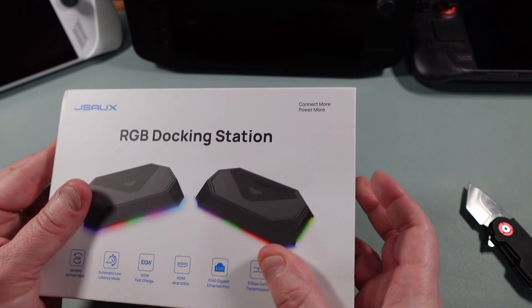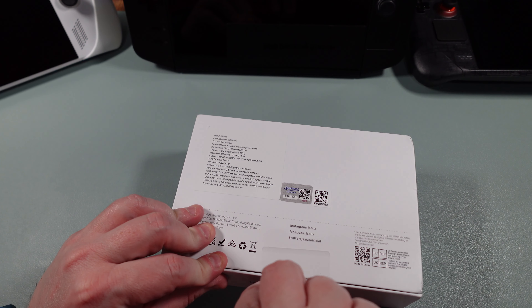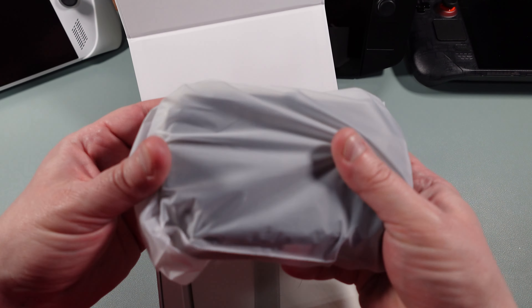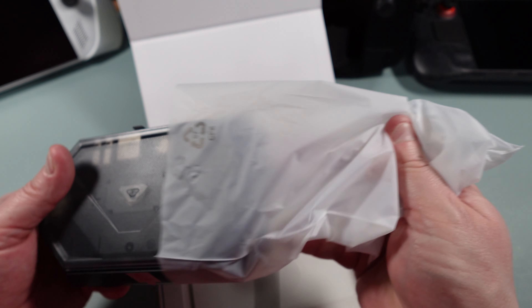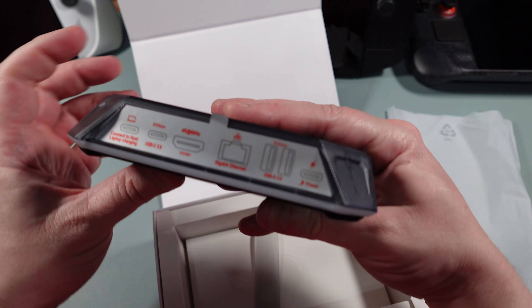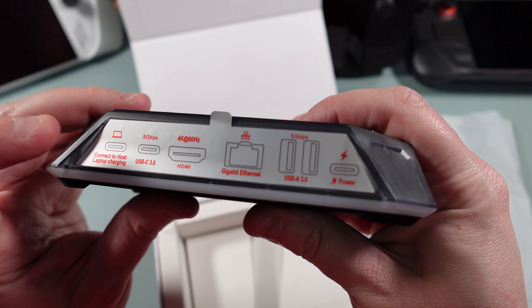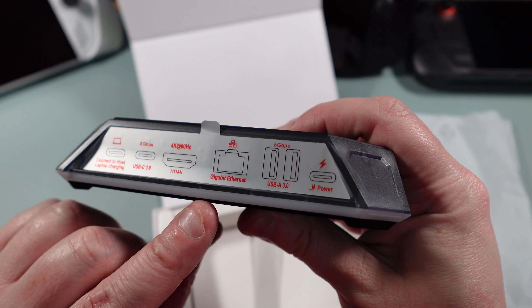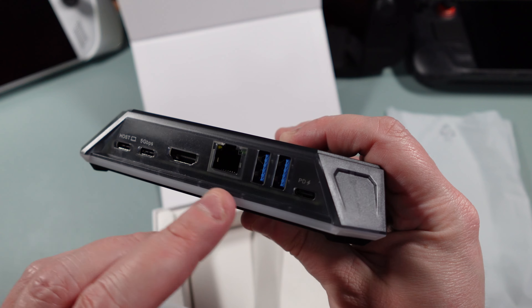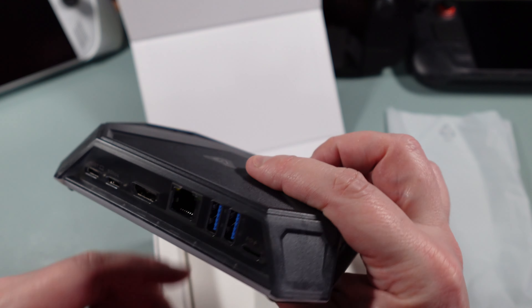I haven't opened this yet. On the back you can see - let me get some good focus here - it shows the connect to host, laptop charging, USB-C, HDMI, and then your power coming in there. We don't have a DisplayPort but since it's got HDMI 2.1, that's how it's going to handle it.